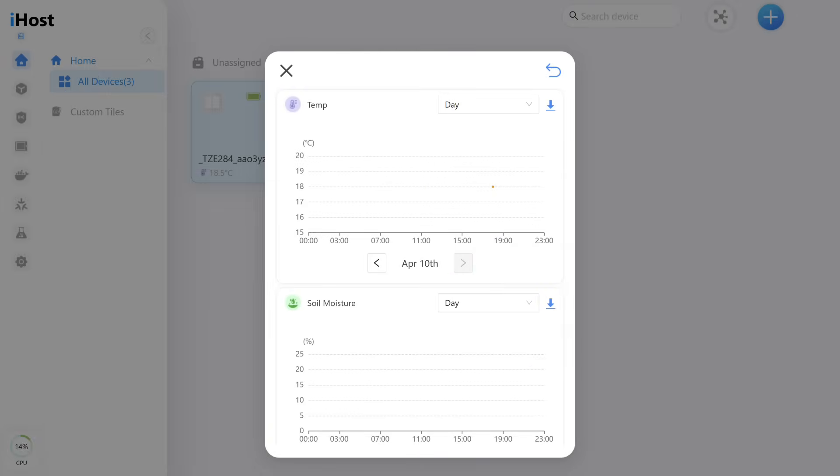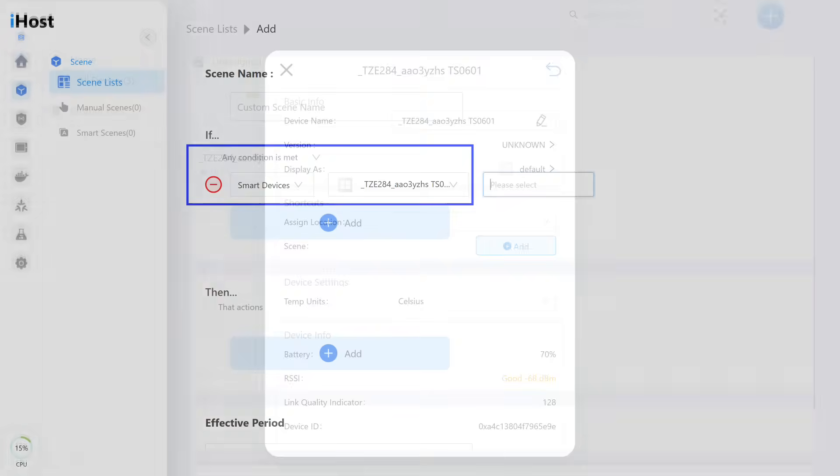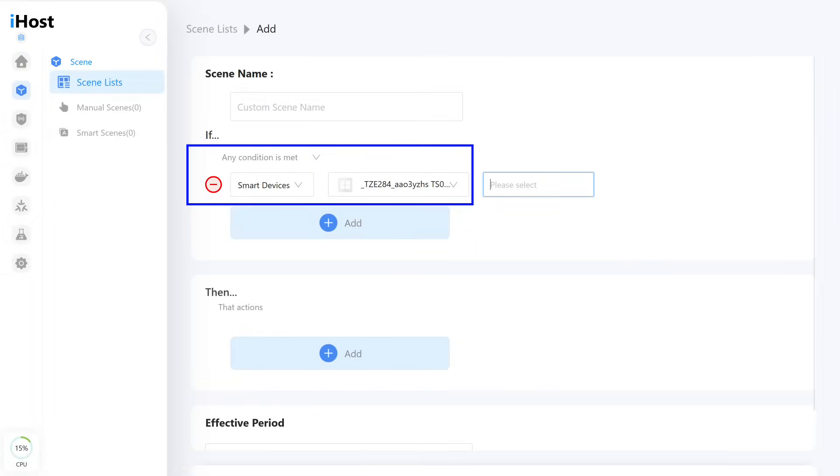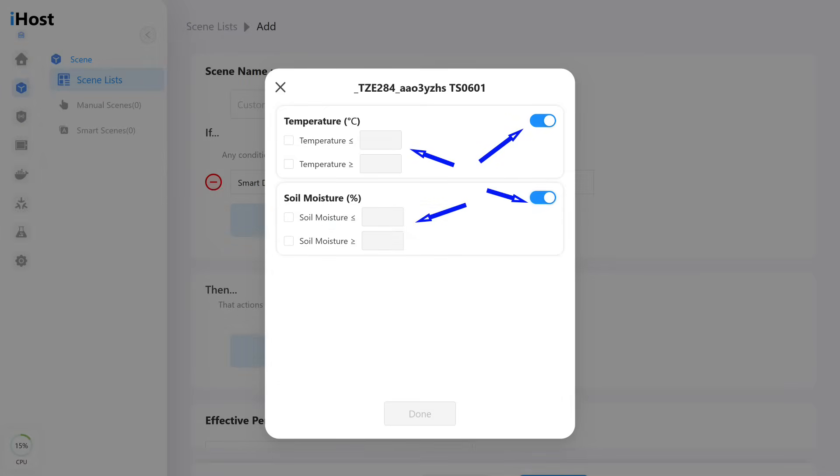The menu at the top of the window allows you to select a time range for viewing data, and it is possible to export the data to a local file. In the general settings menu you can change the device name, set the location, configure the temperature scale, view battery level and signal quality, and remove the device from the system. The sensor can participate in automations as a trigger and event generator, with thresholds available for temperature and humidity. In the actions section the sensor is not available.